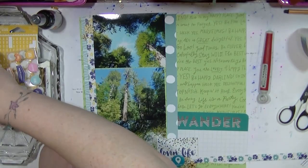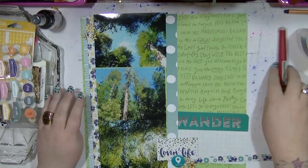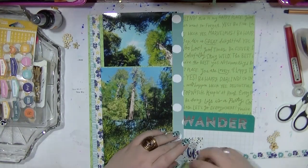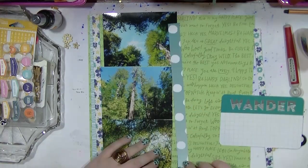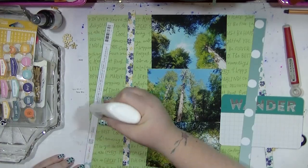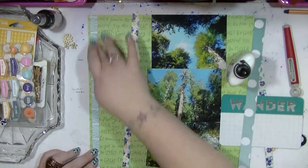Has anyone got any ideas of how to use those acetate pieces? I bought a whole pack of them. In the wood veneer pack there are little floral wood veneers which pick up the exact florals that are in the paper, so that's going to work perfectly. I pull out three of each design to give me a little cluster, and I'm really happy with how that looks, so I'm going to stick it down. This layout took me less than half an hour — it's super simple.